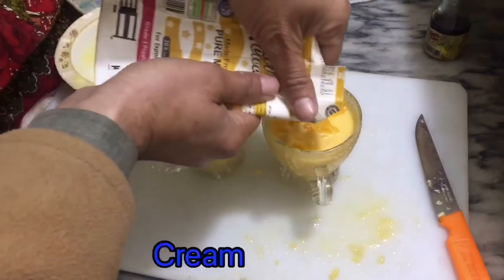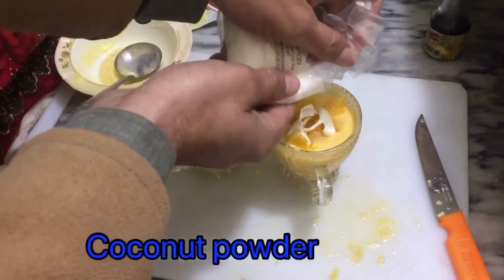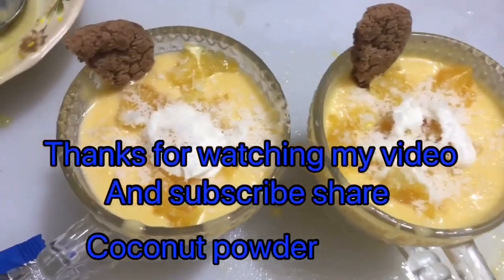And garnish with cream and cocoa powder. If you like this video, please subscribe to my channel, like, and share. Thanks for watching my video.